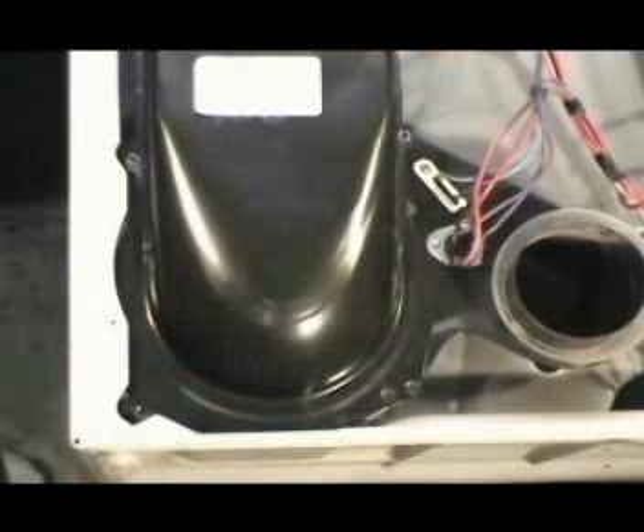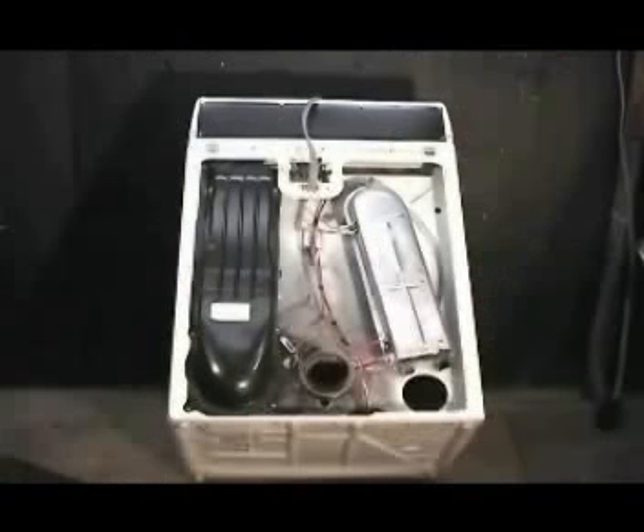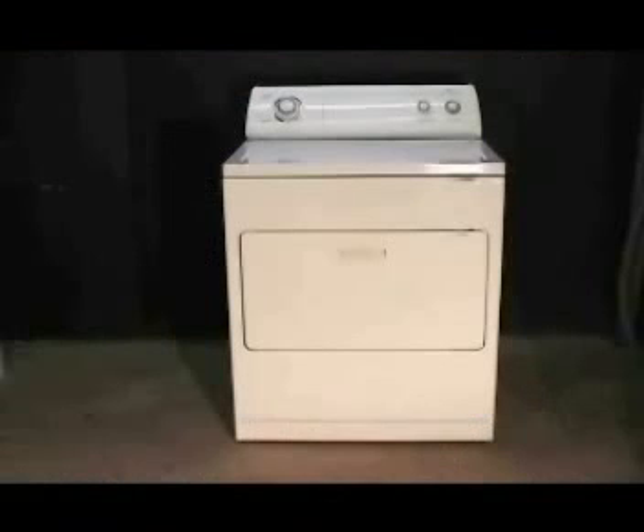Install the blower cover holding screws and install the back panel. That was the way to remove an object from the blower housing. And this is the way that the dryer should sound now.